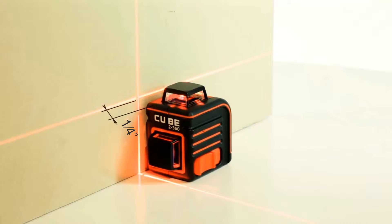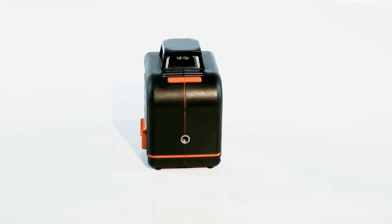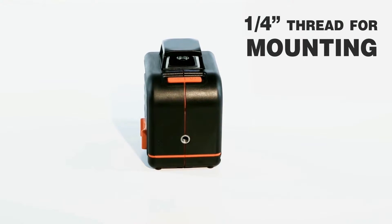The configuration of the Adir Pro Cube 2360's laser beams allows the unit to be mounted flush to surfaces for measurement — for example, installation of beacons or drop ceilings.